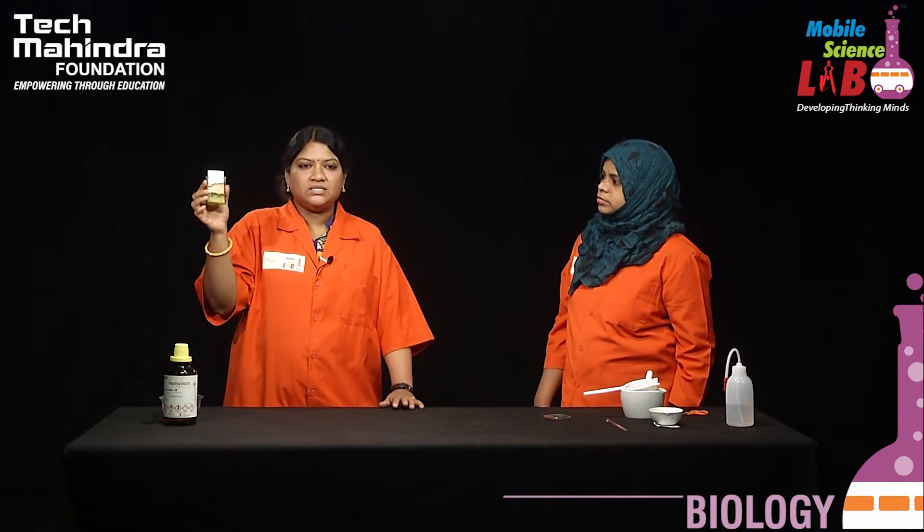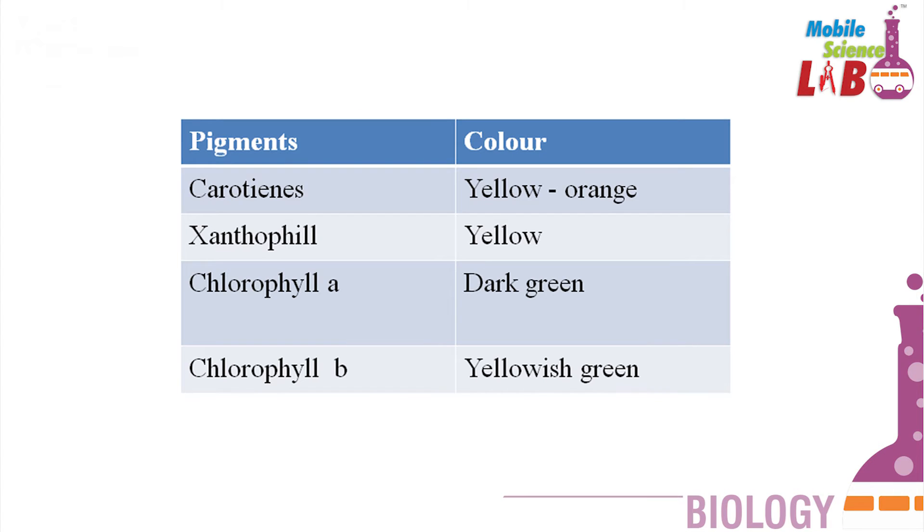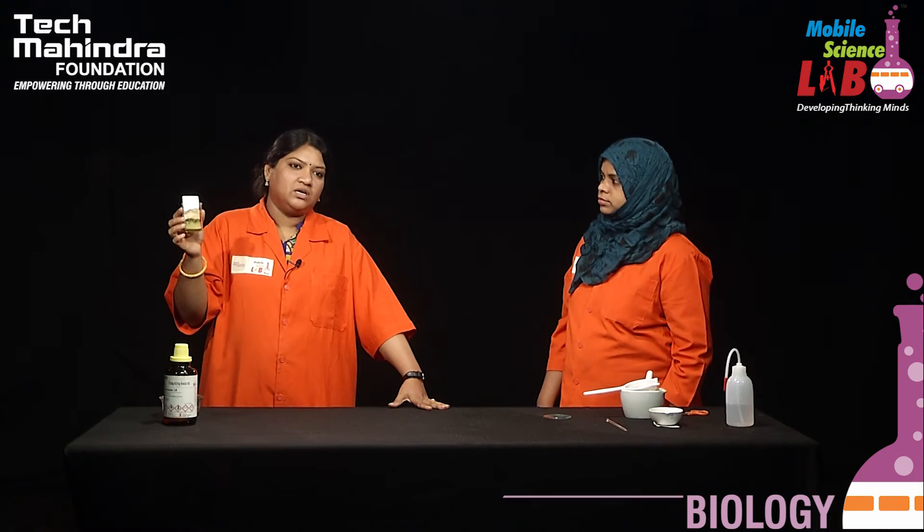Can you clearly see any color difference? We can see two colors that have been separated by paper chromatography — one is the green color from the plant pigments and the orange color from the flowers we used. Similarly, we can even get red color based on the pigment that we are using. This is a very specific and very useful process.